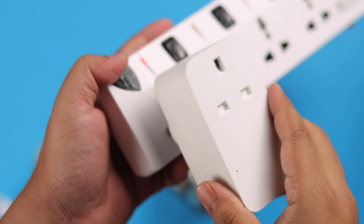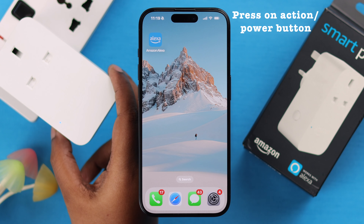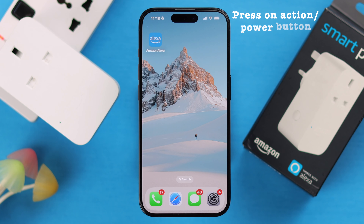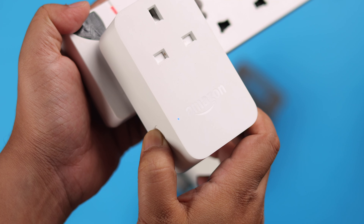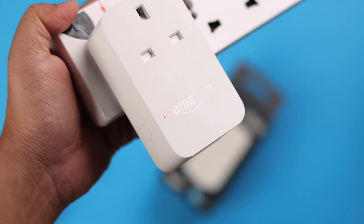First, go ahead and plug in your smart plug to any active power source, then turn it on by pressing the side action or power button. It'll go straight into pairing mode, showing red and blue pulsing LED. If it doesn't, just press and hold the same power button until you see that combination of LEDs.